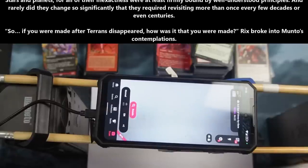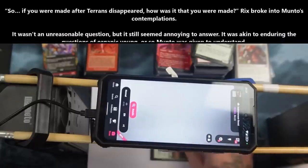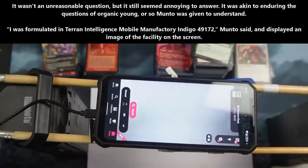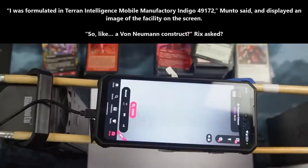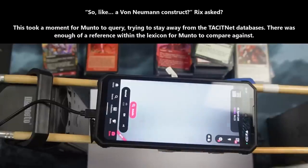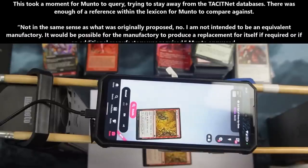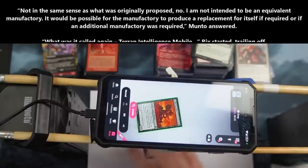"So, if you were made after Terrans disappeared, how was it that you were made?" Rix broke into Manto's contemplations. It wasn't an unreasonable question, but it still seemed annoying to answer — akin to enduring the questions of organic youth. "I was formulated in a Terran Intelligence Mobile Manufactory Indigo 49172," Manto said, and displayed an image of the facility on the screen. "So like a... a von Neumann construct?" Rix asked. This took a moment for Manto to query, trying to stay away from the tacitnet databases. "Not in the same sense as what was originally proposed, no. I am not intended to be equivalent manufacturing. It would be possible for the manufacturing to produce a replacement for itself if required, or if an additional manufacturing was required," Manto answered.